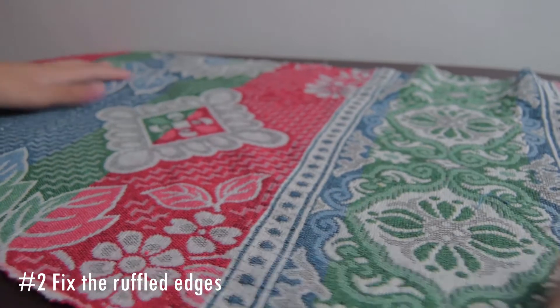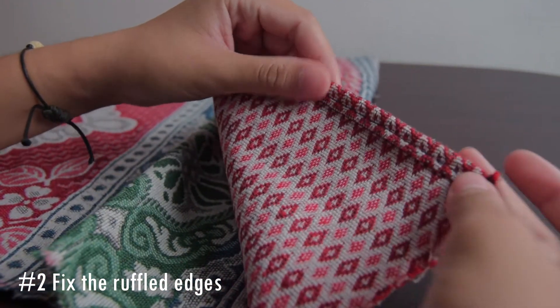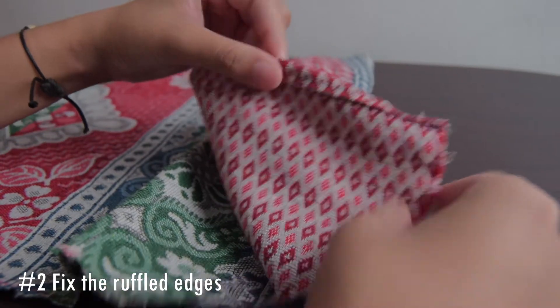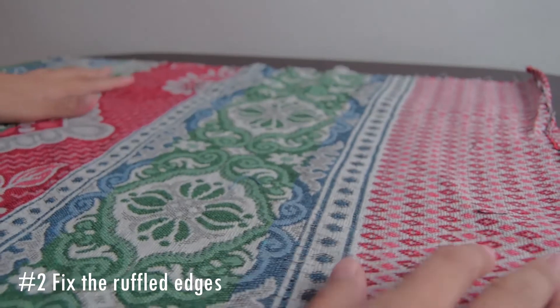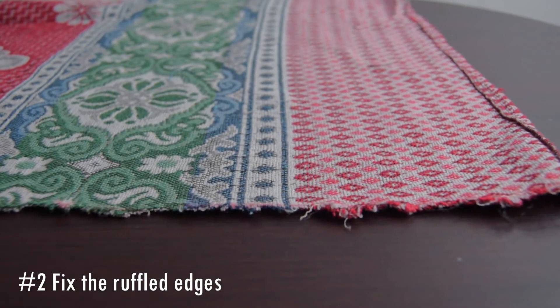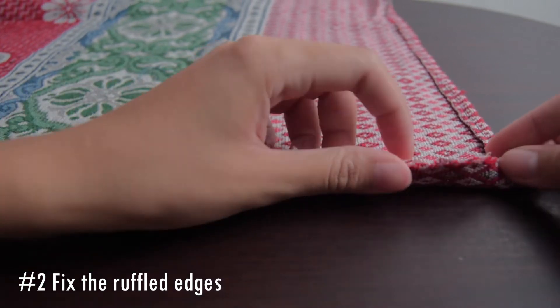Second, we will try to smoothen the sides of our fabric so that it does not get destroyed easily. This will also be your chance to correct any wrong cuts you made earlier when cutting your fabric. Fold as little as you can, but not so much that it will be too difficult for you to sew.